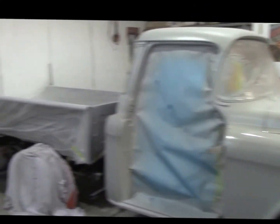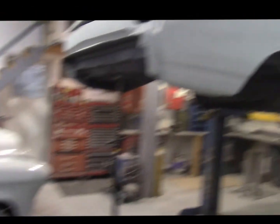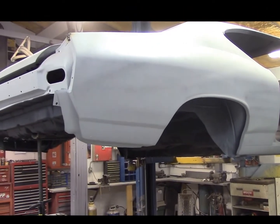Stay tuned — we'll keep you in touch with what's going on with Tim's truck and what's going on with the little Chevelle here. There are lots of projects on the go, so we'll let you know what else is coming up.